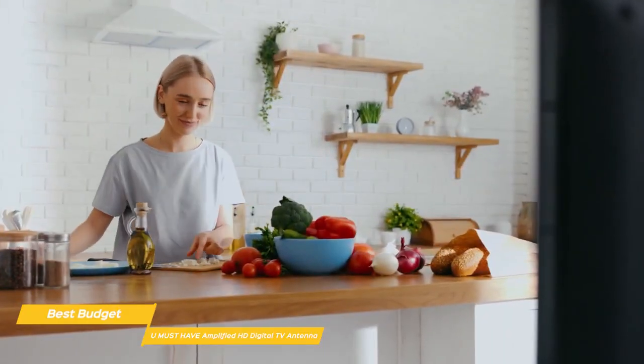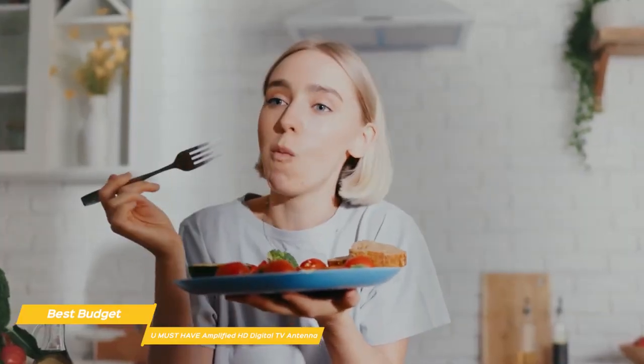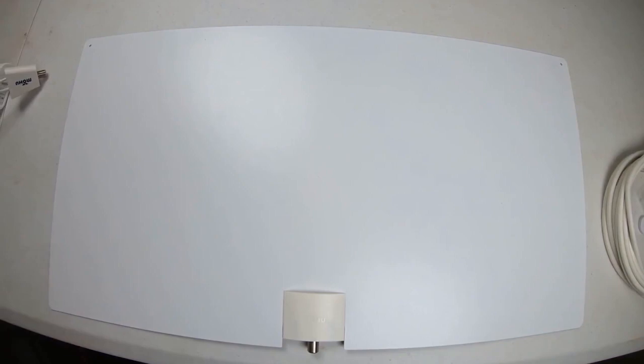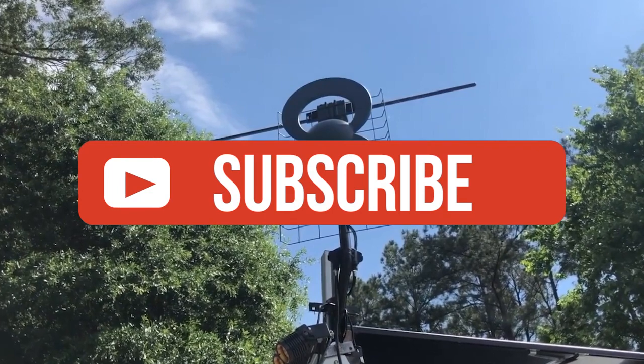If paying for cable TV is breaking your budget, the You Must Have Amplified HD Digital TV antenna is a great budget choice. It's easy to set up, has excellent range, and delivers a high number of channels without the monthly cost. If you liked this video or found it helpful, please give it a like. Links to all the products mentioned are in the description below. If you're new to the channel, hit that subscribe button to keep up to date on the latest and greatest in tech.